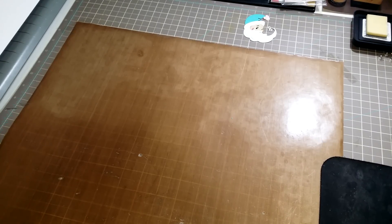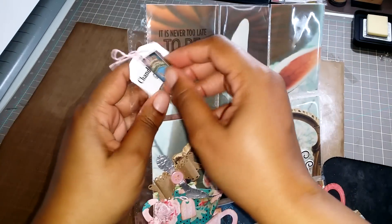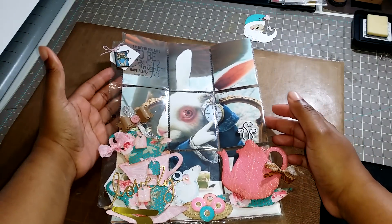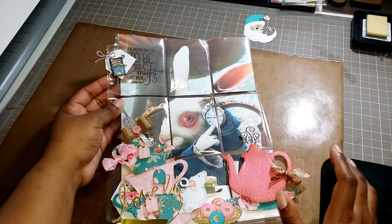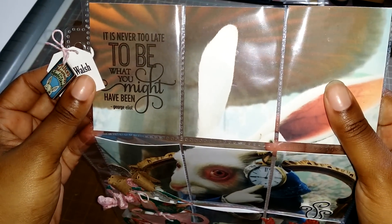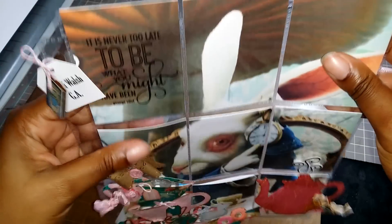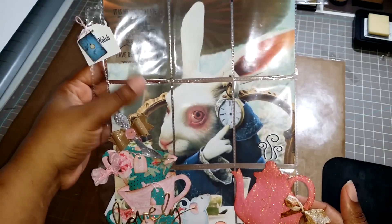So now on to the pocket letter. For this one I did an Alice in Wonderland type theme. I really wanted to do the rabbit. I found the quote first, so I chose the rabbit to go with the quote. The quote is, "It's never too late to be what you might have been" by George Eliot. I knew the rabbit is always saying "You're late, you're late, you're late," so I thought the quote fit the rabbit.